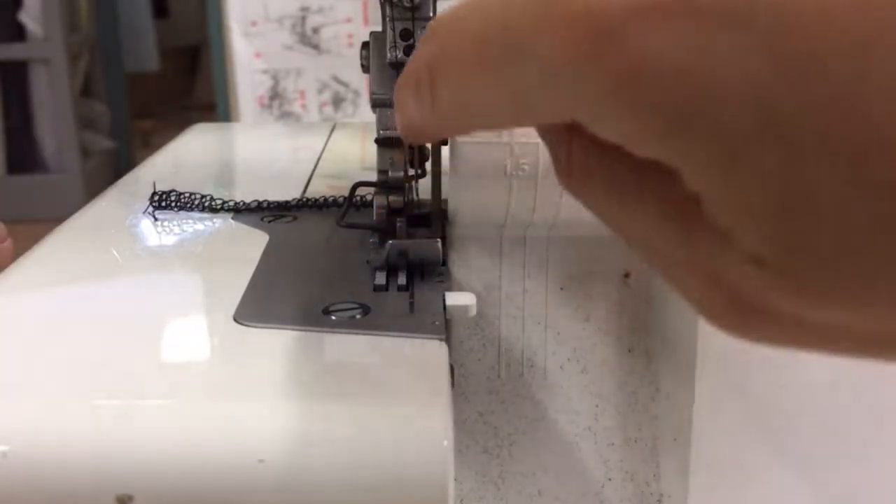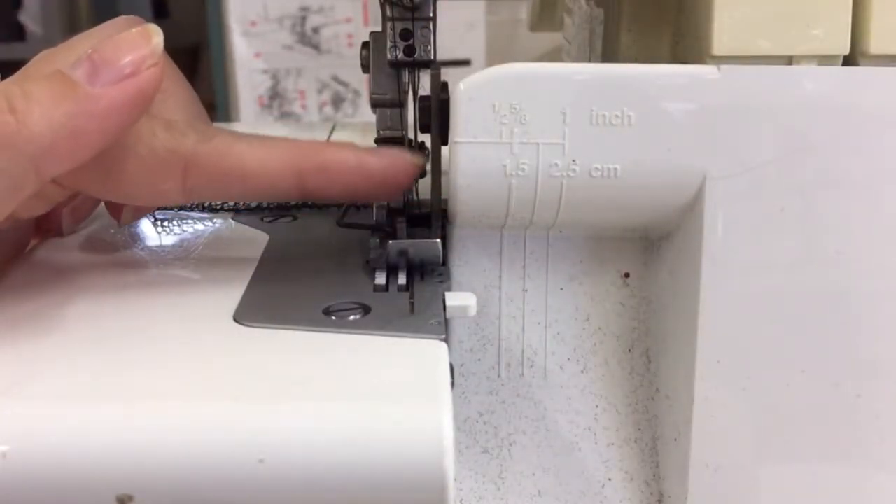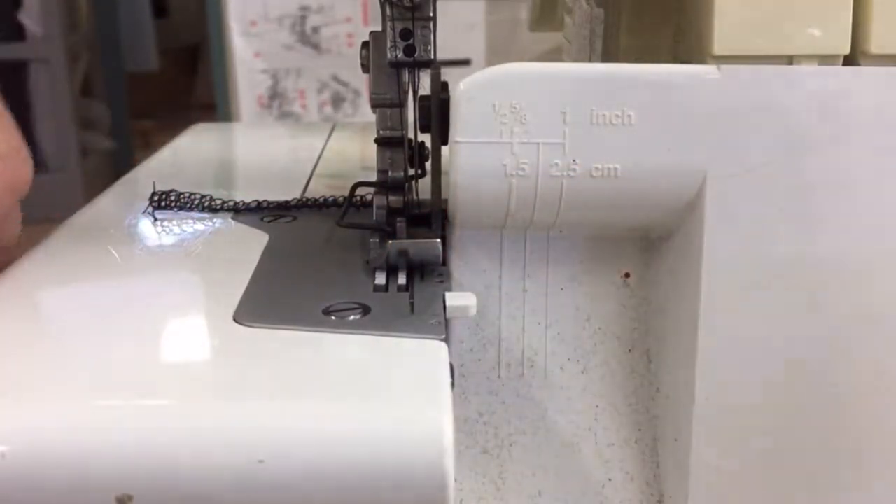The machine has got a blade here. This blade will cut your fabric edge as you sew. Don't be scared of it — it's hard to get your fingers in there.